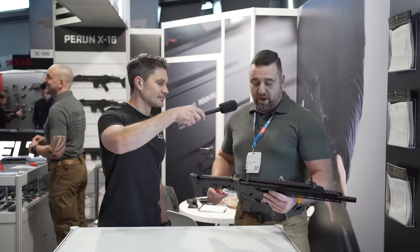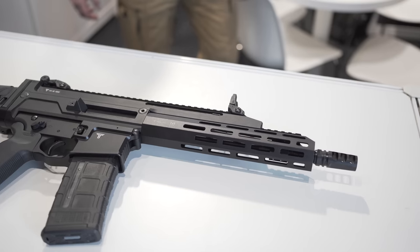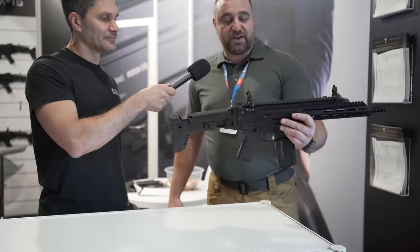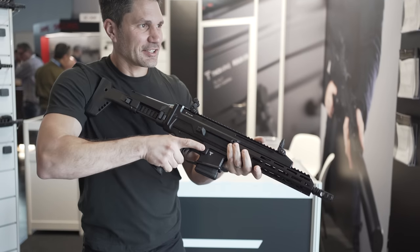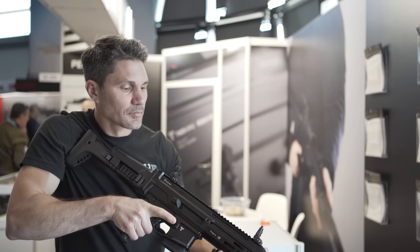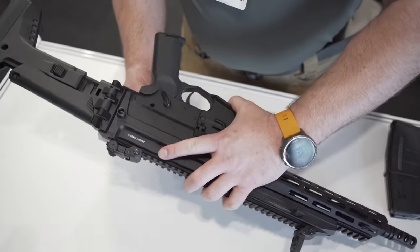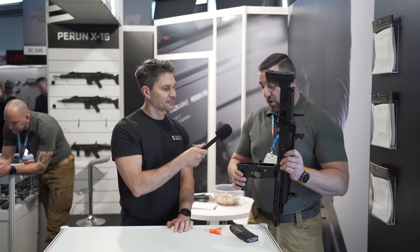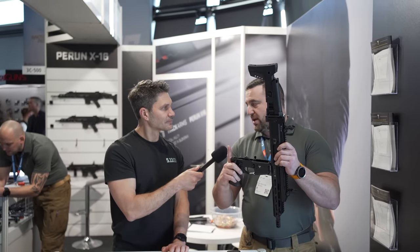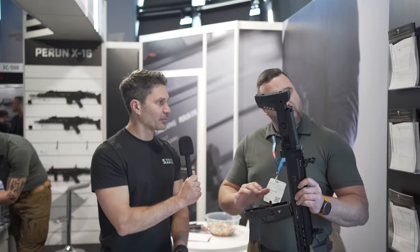So basically, what do we have here? We have a handguard that is M-LOK compatible. We have an upper rail. And we have a classical AR lower — the buffer tube tower is removed. But everything on the bottom is completely interchangeable with AR. Hand grips, triggers, trigger groups, mag releases, safeties — everything is compatible with the AR-15.